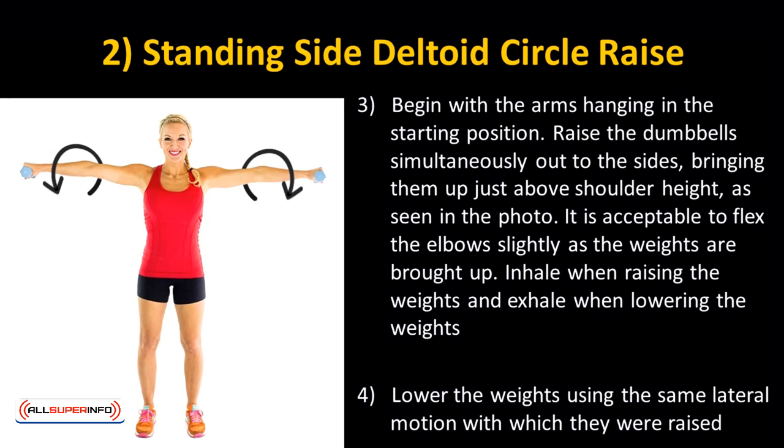Lower the weights using the same lateral motion with which they were raised. Usually, you can't go heavy on this exercise, so take a light weight and perform 8 to 10 circles for each set.